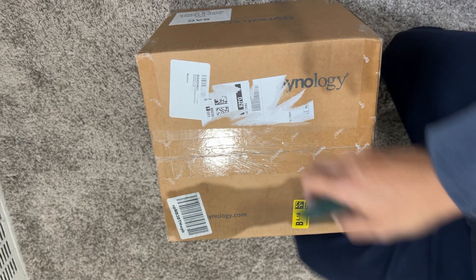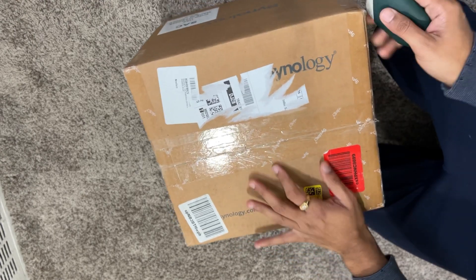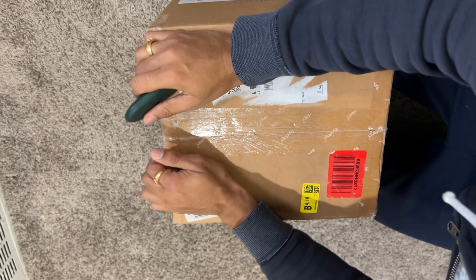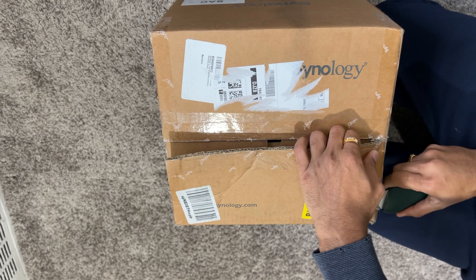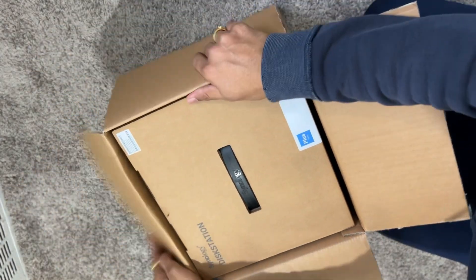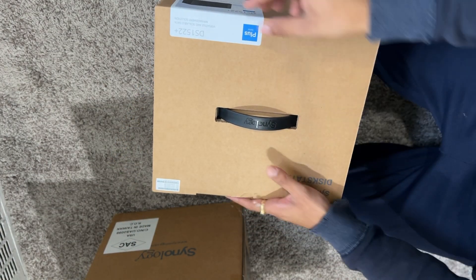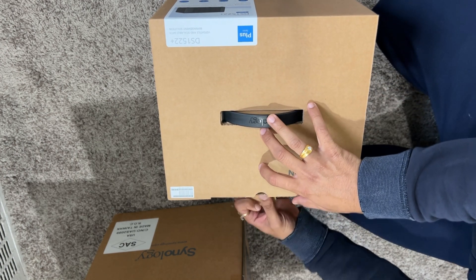Let's unbox the Synology DS522 Plus. It's a 5-bay server and I only ordered one drive, so I'm not sure if it works to replicate. Let's bring this out — it's the Synology DiskStation DS522 Plus Series. Let's keep unboxing.